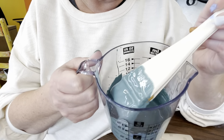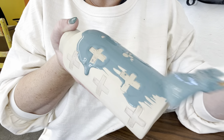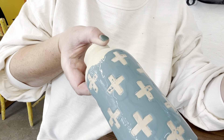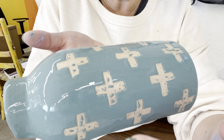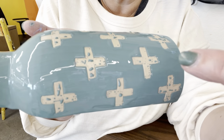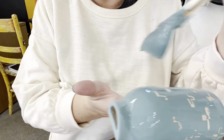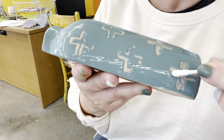Once the wax resist is dried, take your underglaze and go right over it — you can see the wax resists the underglaze. Let that dry and add two more coats. Any little spots that get on the design, you can take a tissue or Q-tip to get rid of those. With these big brushes, three coats of underglaze is just fine. After more coats it can seem a little less resistant, but you can just use a Q-tip to clean that up.